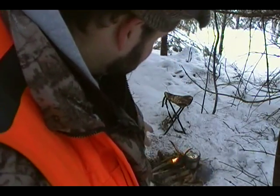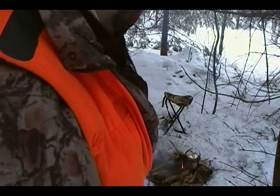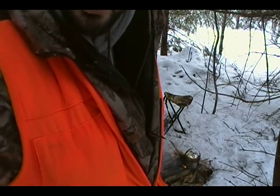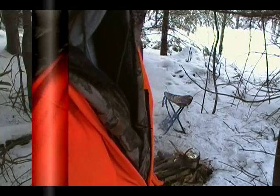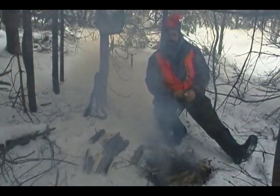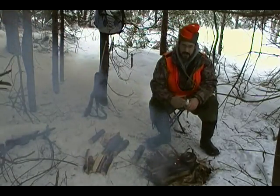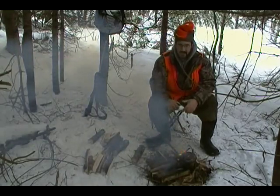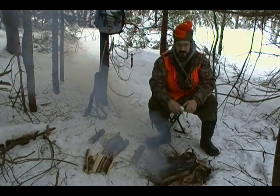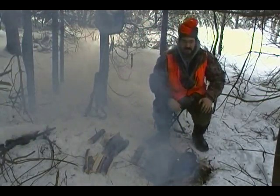I'm going to tend to my fire because it's not burning very efficiently, and get my meal ready because I'm starving and getting cold. I just put the ham in the pot and added some spices — a custom mix of various things. I'll wait for the water to boil. I also picked out the biggest twigs and stuff that was in my water.